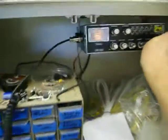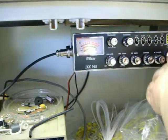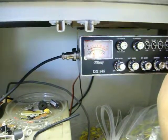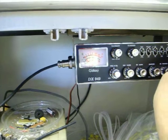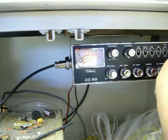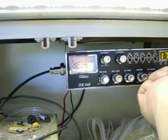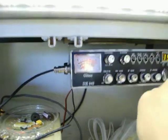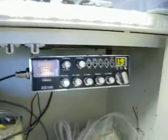The birdie is gone. So you can even hear low signals — you couldn't even hear low signals with that nasty birdie. Channels 8, 9, 10, 11, 12 — channel 19. Just wanted to get that cleared up and out of the way.